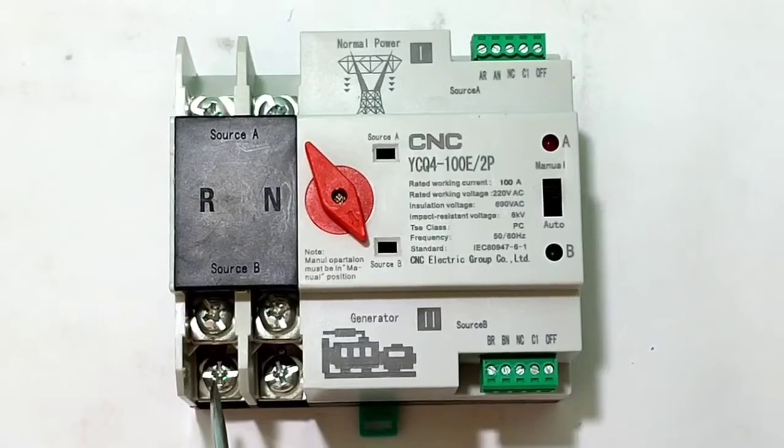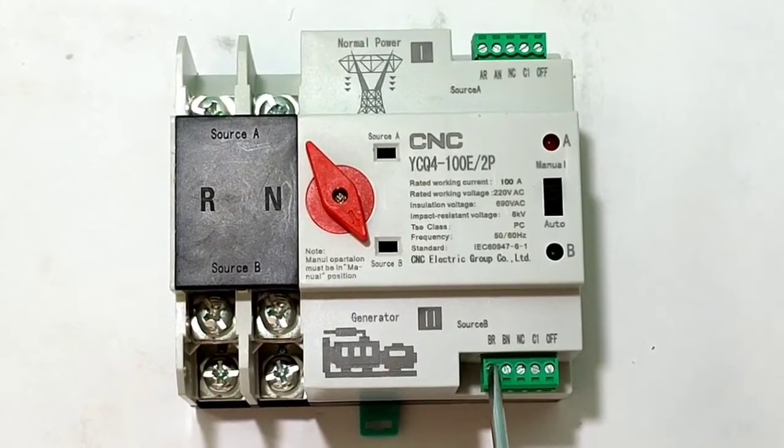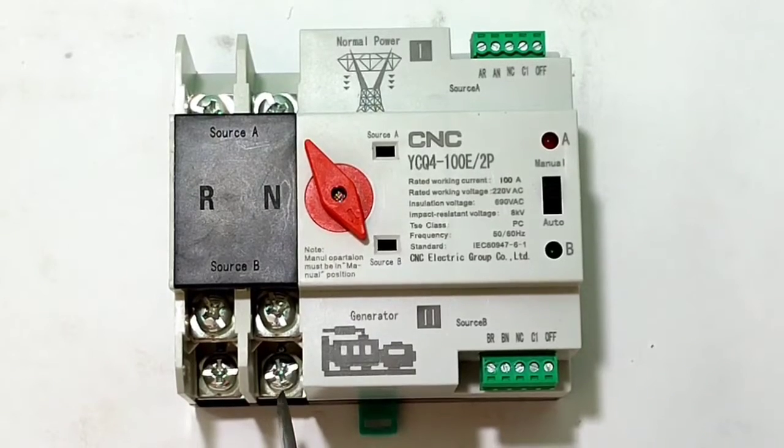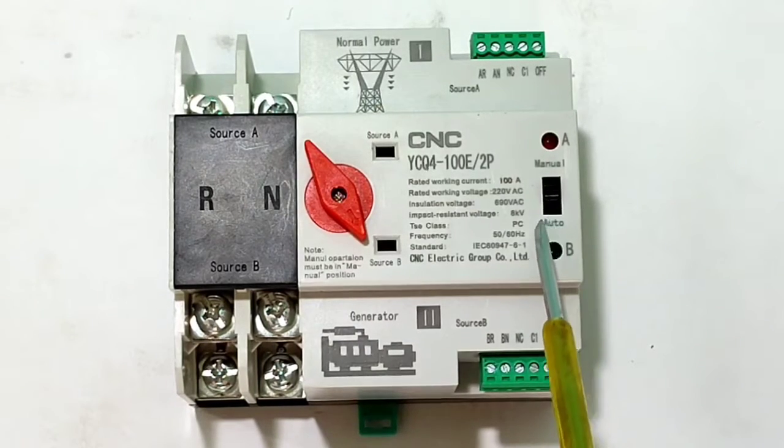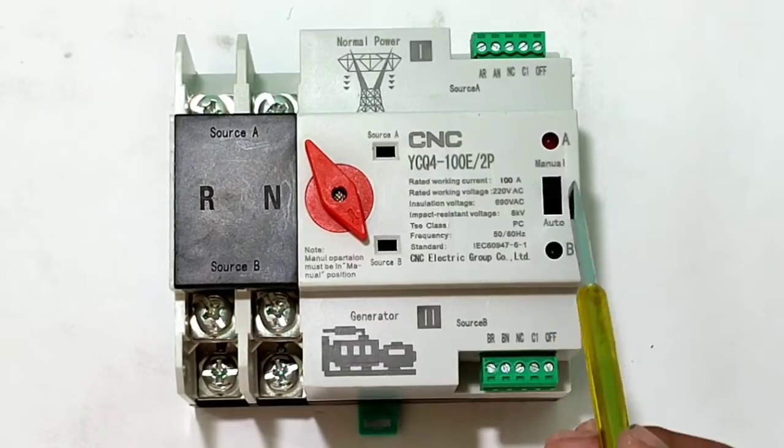For Source B connection: connect Source B phase wire to BR terminal, and Source B neutral to BN terminal. That means Source B phase and neutral are connected to BR and BN terminals. It's a very simple control wiring connection. We also have an Auto and Manual switch.